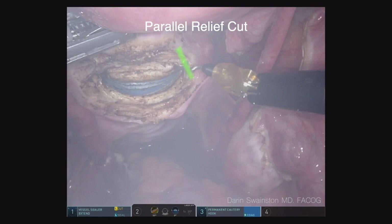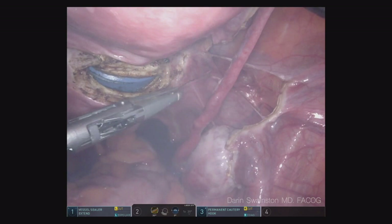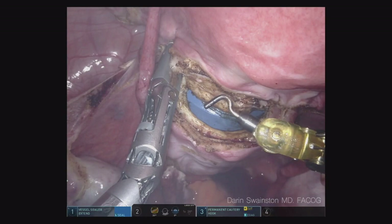Then I do this parallel relief cut underneath the vessel so I can just slide the vessel sealer extend right up around the vessel. You're not going into the vaginal mucosa — you're just sliding it up around the vessel. It's a super efficient way of taking vessels. The next step is to go ahead and do the other side. If you do it correctly, it works very well — you shouldn't have to force it. It should just slip right in.